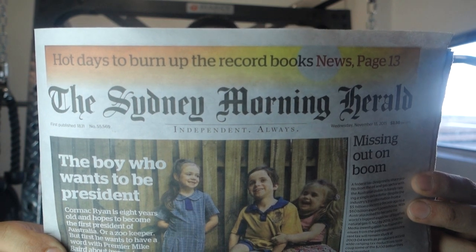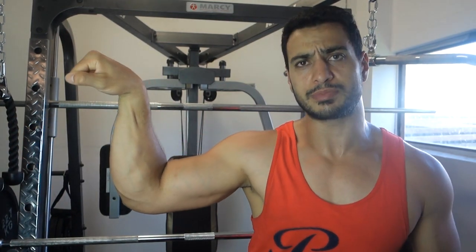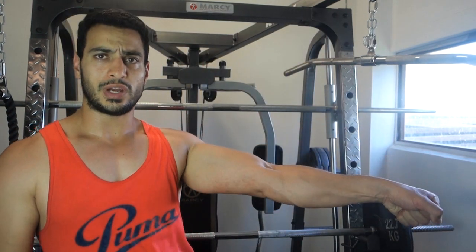The date is the 18th of November 2015, and this is a local newspaper to prove the date. These are my forearms so far. I'm pretty happy with my forearms at the moment.